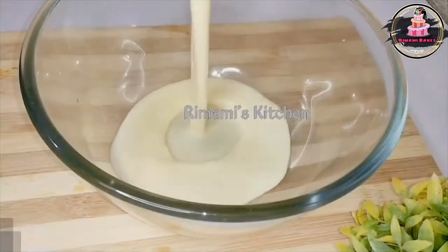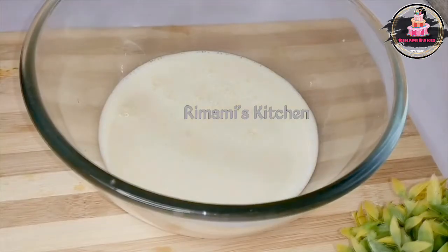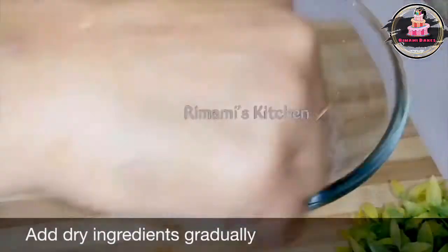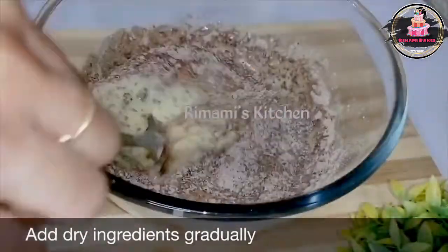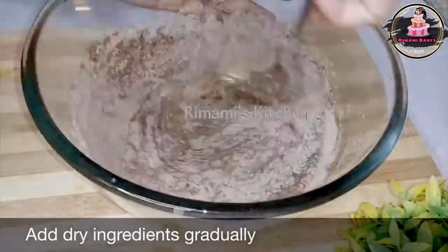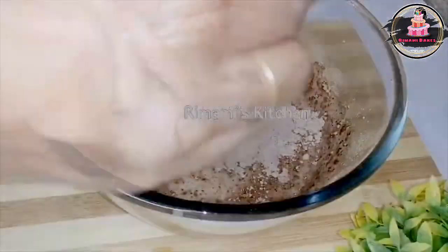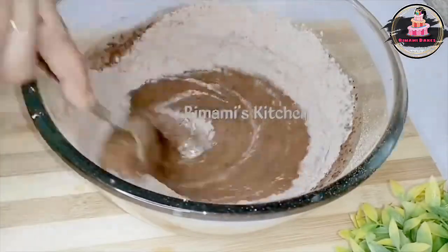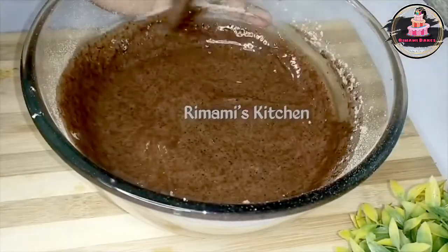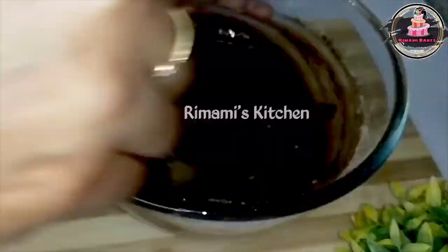We'll add the oil in the dry ingredients. We'll add the dry ingredients and fold it. I'll whisk it with a spoon and mix it with oil. We will lose the batter and mix it with the dry ingredients.